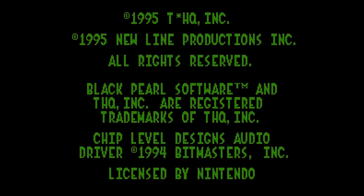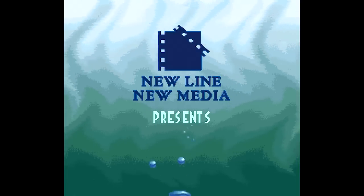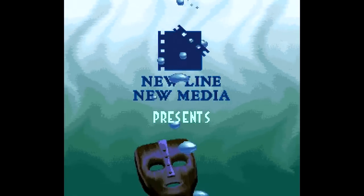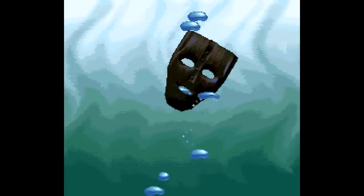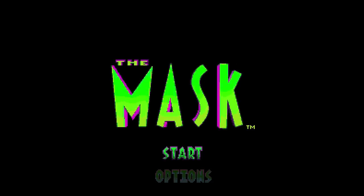The Mask, 1995, THQ, licensed by Nintendo. I don't think I ever got past the first level of this game, but I only played it when I was like six or seven, and I haven't had a Super Nintendo. 'New Line New Media presents' — I thought it was New Line Media. Because video games. Oh, we're putting it on — now I'm Jim Carrey!